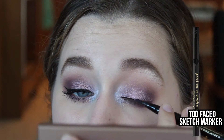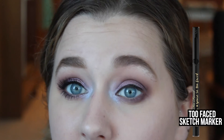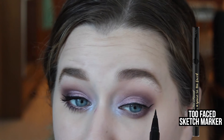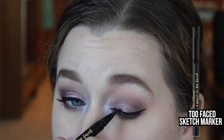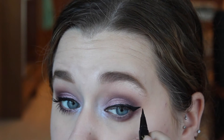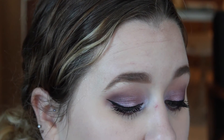Then going in with the Too Faced sketch marker, I'm going to do my everyday winged eyeliner. You don't have to do winged eyeliner — it's just what I prefer, so do whatever you like. I love a good wing, so I'm going to do that. Then I just applied a few coats of Tarte Tees Mascara by Tarte, and this is the completed eye look — now onto the face.